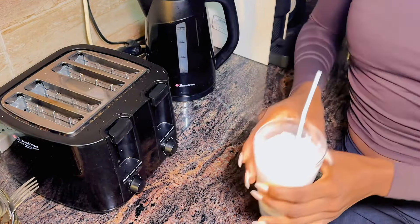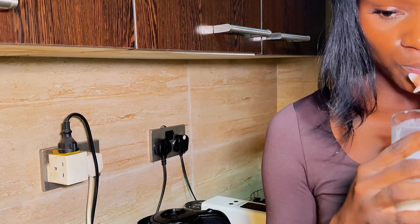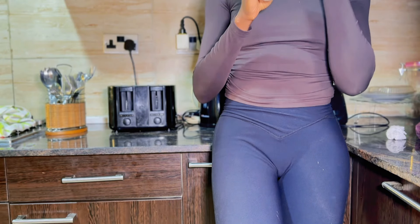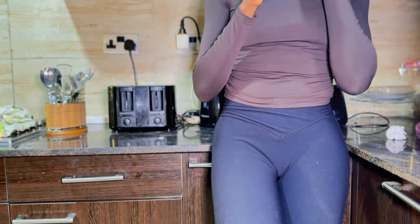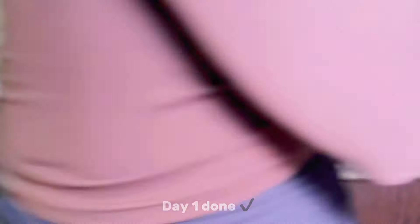You can barely taste the lime. People on TikTok actually said that this tastes nasty, but it doesn't. While drinking this, I was feeling so full. It took me a while to actually finish the oats, and that's not because of the taste — that's actually because it is very filling.